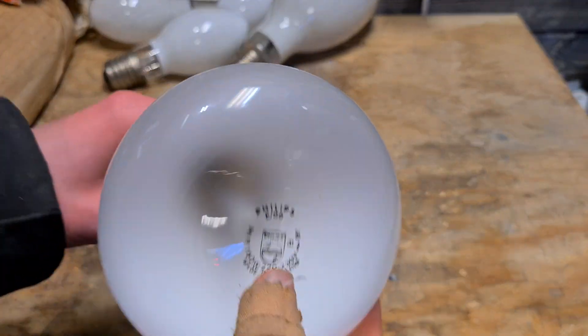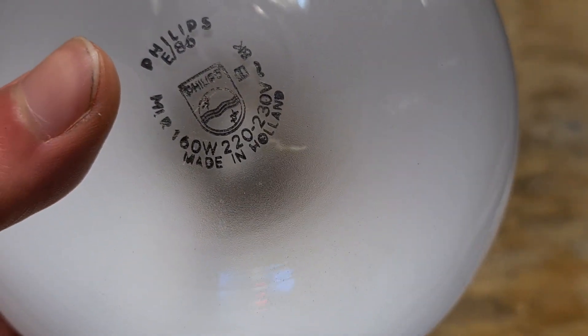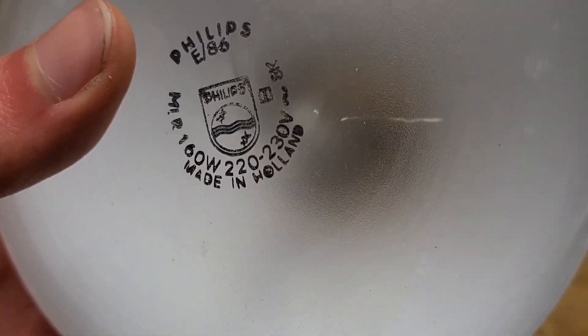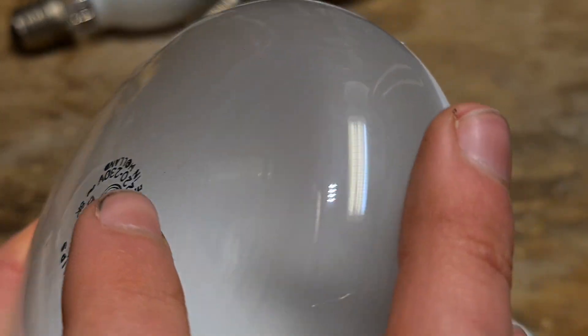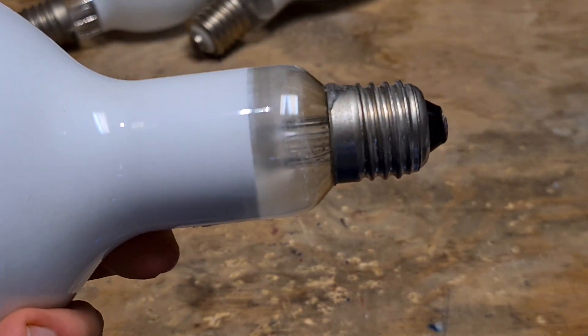Last but not least from the bulbs that aren't in the packaging, it's the Philips MLR, which is incandescent and mercury vapor at the same time. I guess that counts as a mercury vapor bulb — 160 watts, 220–230 volts. I've made several videos about it. Basically it's an incandescent bulb, but a mercury vapor element takes over when it is hot enough. It has an E27 socket.